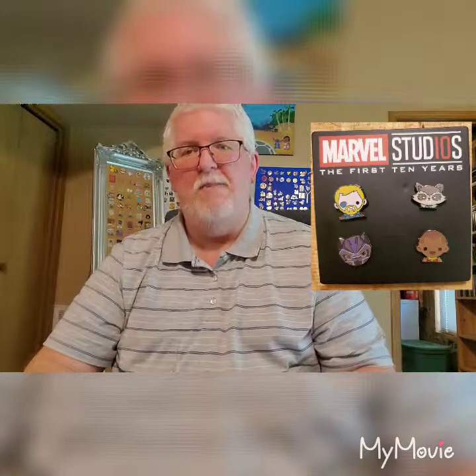I'll take them out of the package and show them to you one by one so you can get a better look. I'll also take a picture and put it up here while the video is playing so you can really get a good look at the pins.